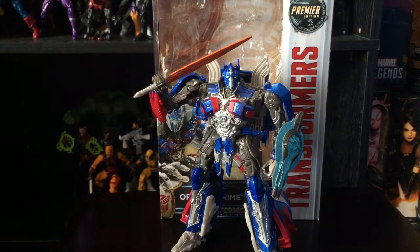What is up guys, this is Spidey1997 doing another Transformers review. Today we're finally going to be taking a look at the new Transformers: The Last Knight Optimus Prime voyager class. I haven't reviewed Transformers in a long time and I really miss reviewing them — I've been reviewing a lot of Marvel Legends lately.